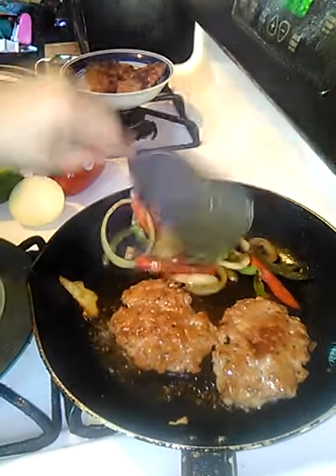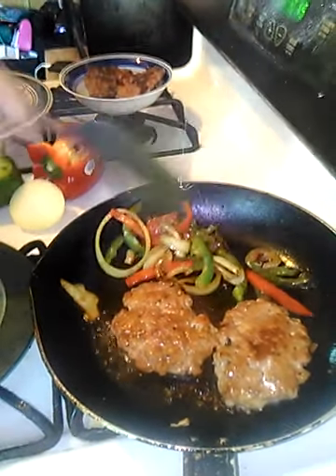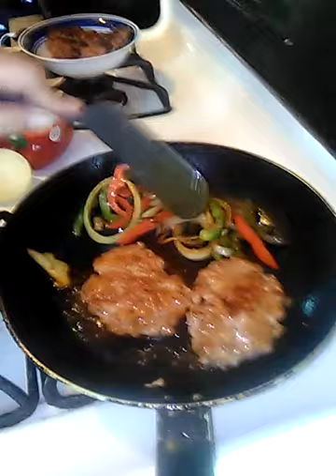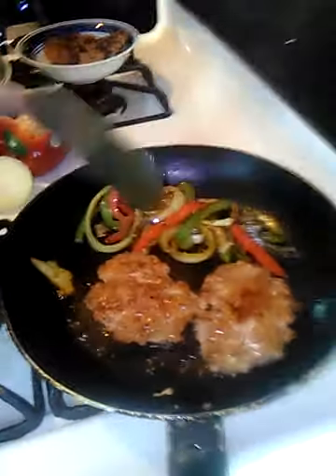I'm just heating up the onions and peppers over here. You will need one large red pepper, one large green pepper, and two onions to make at least four sandwiches. About two to three sausages will go into each sandwich.